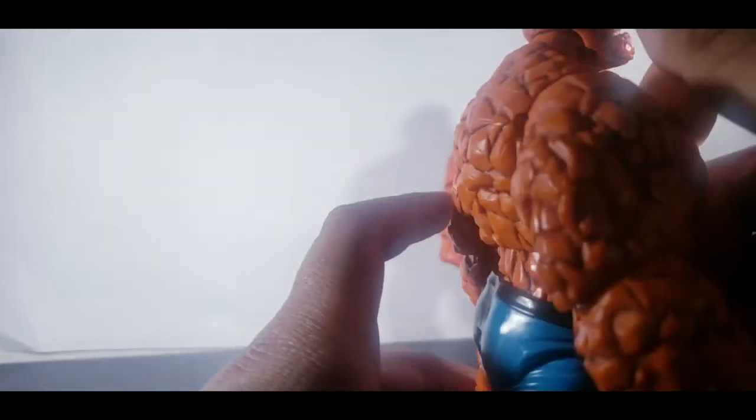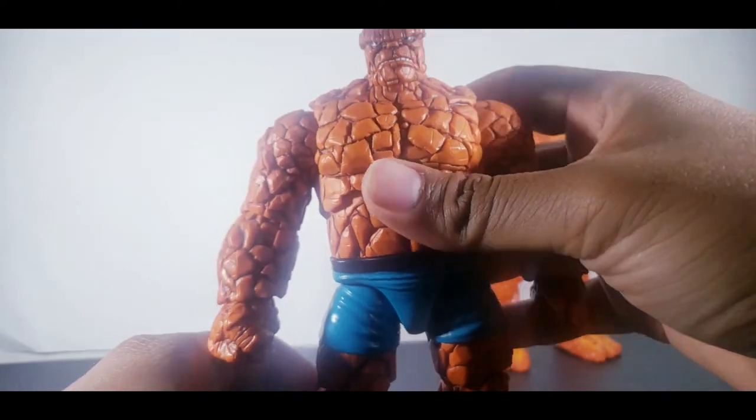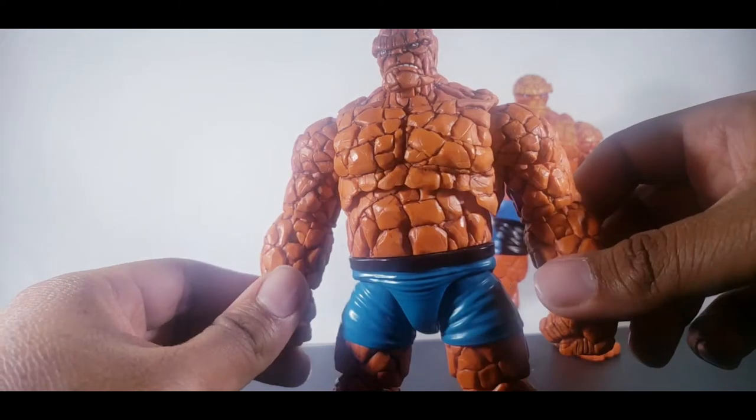He goes forward, he goes back, head goes up, goes down. But overall, still good.